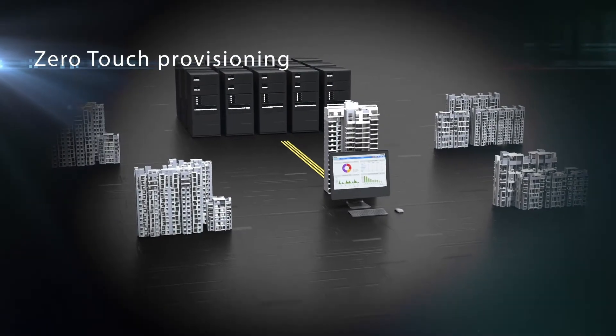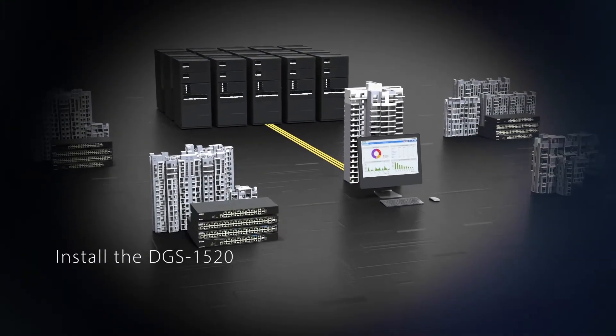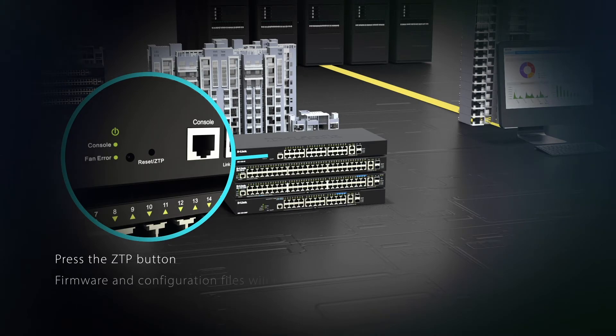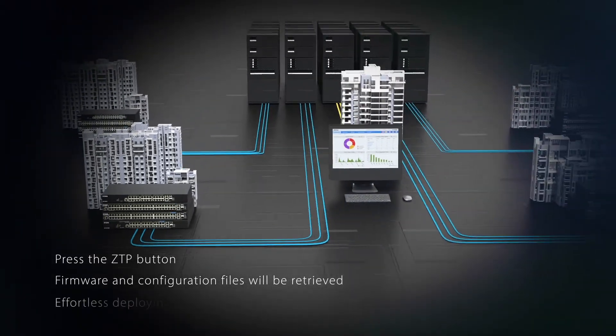The zero-touch provisioning is perfect for multi-site network expansions. Simply install the DGS 1520 onto the network and press the ZTP button. Firmware and configuration files will automatically be retrieved from network servers for truly effortless deployment.